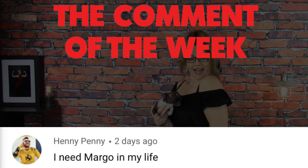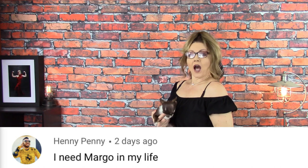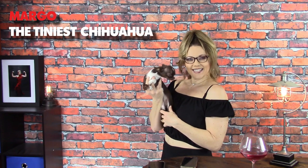The comment of the week comes from Henny Penny, who says: 'I need more Margo in my life.' You know what, Henny Penny? I couldn't agree with you more, and I'm happy to share Margo with all of you. Make sure to stay tuned for more Margo the Tiniest Chihuahua videos. I will see you guys next time on Sweetie Pie Pets. Bye!